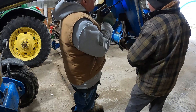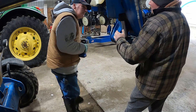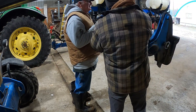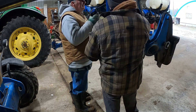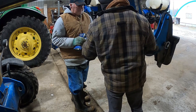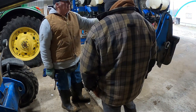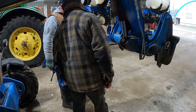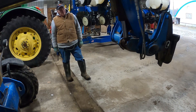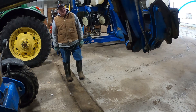We're just popping the cover off this cylinder here. One neat thing on this telehandler: each one of these cylinders has a piloted blocking valve. So if any of the flexible hydraulic hoses on this telehandler fail, that blocking valve will hold it in position so your load doesn't come slamming down to the ground. If a hydraulic hose pops, it'll just stay in the position where the hose popped, which is a pretty cool feature.